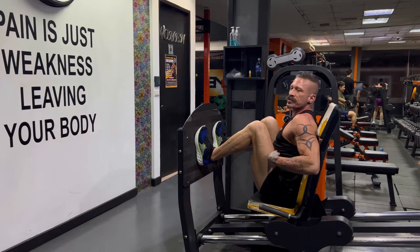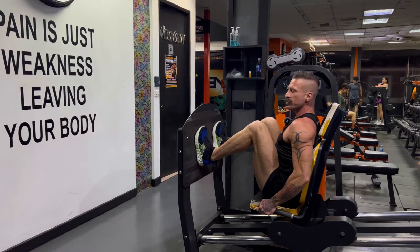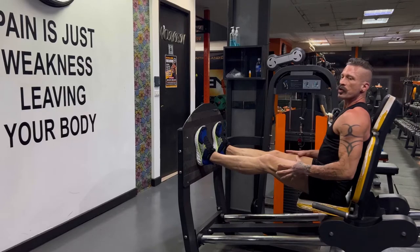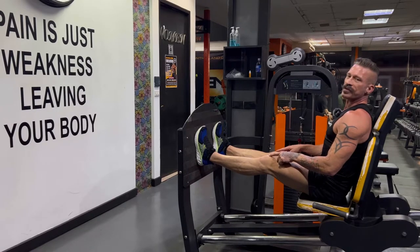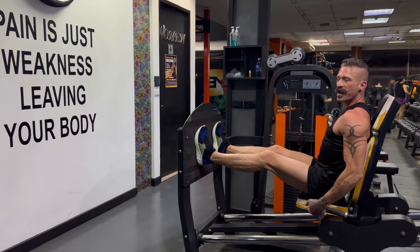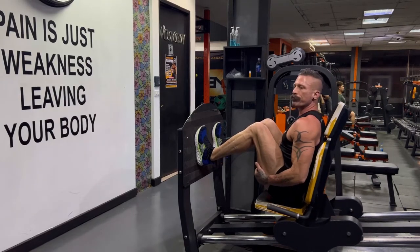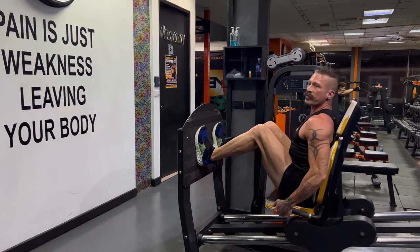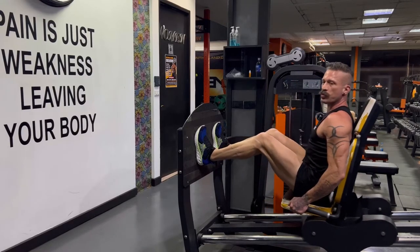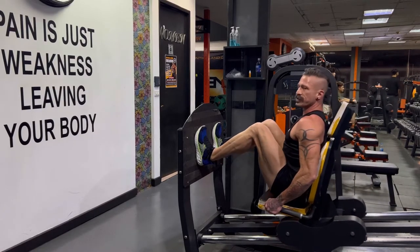You want to be in nice and tight so you get a deep contraction at the bottom. Release the lever, lock it into place, and with your heels drive up. Go 99% and do not lock out the knees — this will save wear and tear on your knees. Hold on to the handles for every rep. Squeeze hard at the top and go deep at the bottom. 15 reps on your first set, then increase the weight and bring reps down to 12, and your third set increase the weight again and do 10 reps. Squeeze hard at the top, down slow, and a deep contraction.